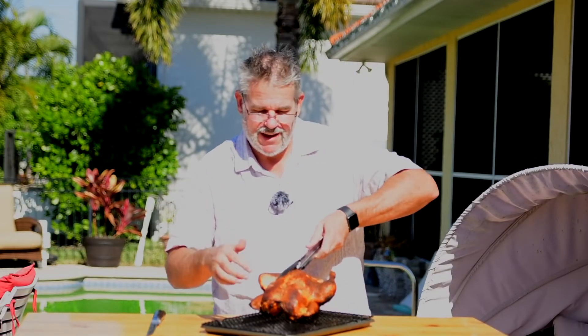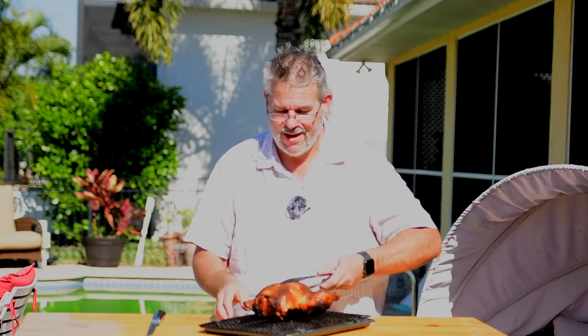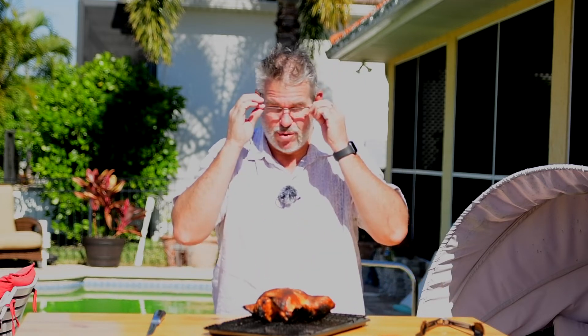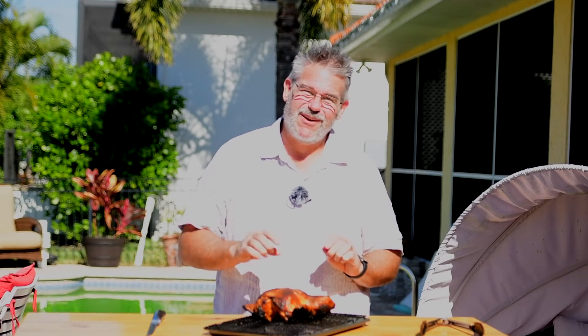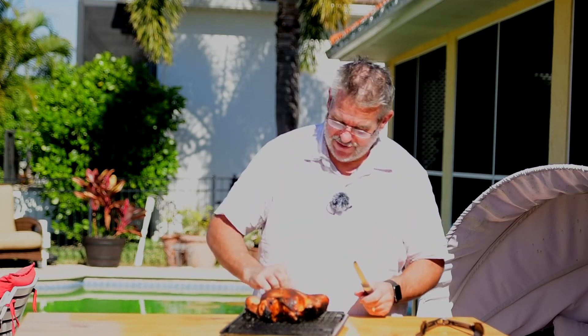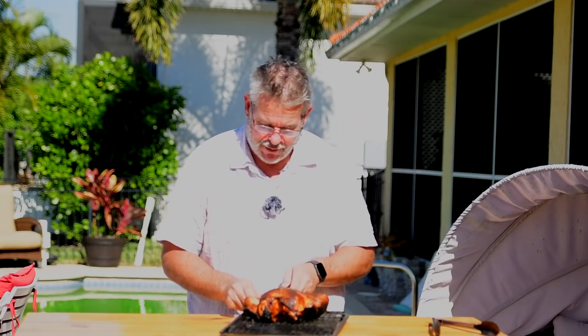As you can see, this has a beautiful color on it, but it is dark on the bottom side — and that's okay because we're going to cut this thing up into pieces and ultimately pull it, since we're going to be making a wonderful smoked chicken pot pie recipe in a future video. This has cooled off for a few minutes, so let's begin to separate it.